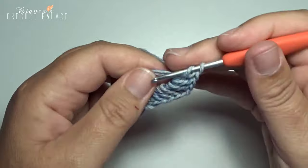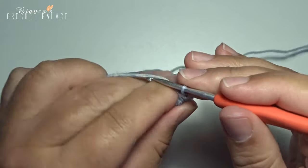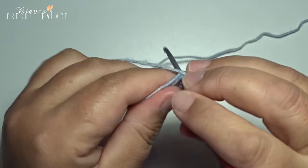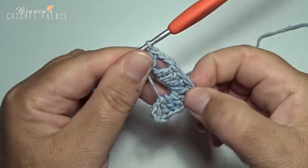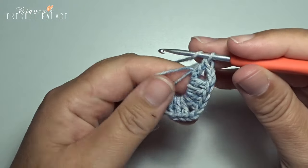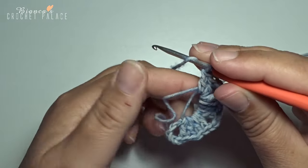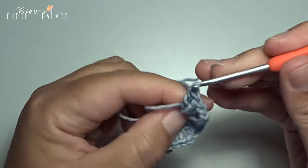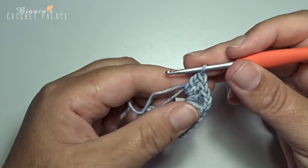You make a 3rd corner: 1 double crochet and chain 2, then 1 double crochet back in that circle. Then a straight side with 2 double crochets in the magic circle: 1 and 2. And then the last corner, number 4.